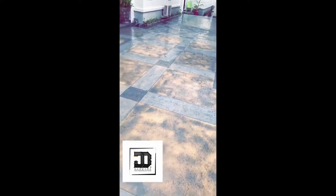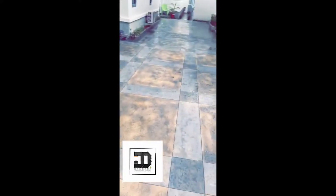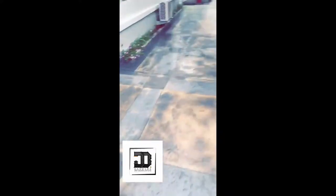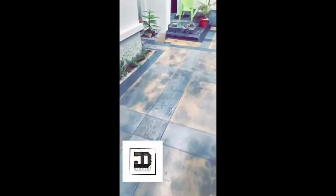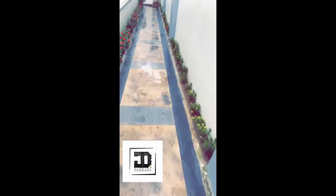This is the finished product — they chose a pretty straightforward design. If you notice, this video was actually taken right after a rainfall, so you can see the water beading. This water is just going to evaporate; it's not going to sink into the concrete. Mold and green algae are not going to start growing on this.